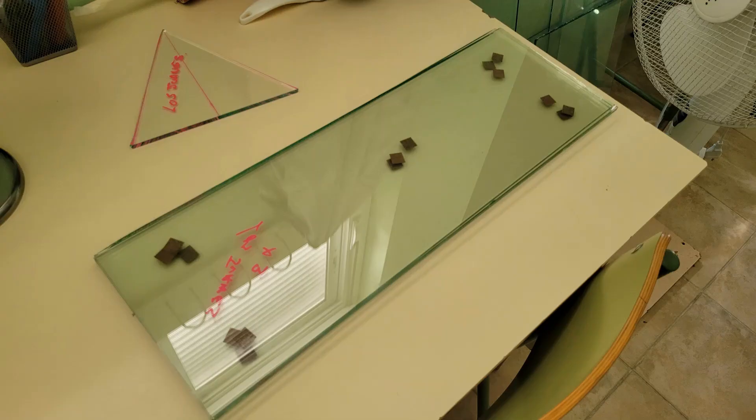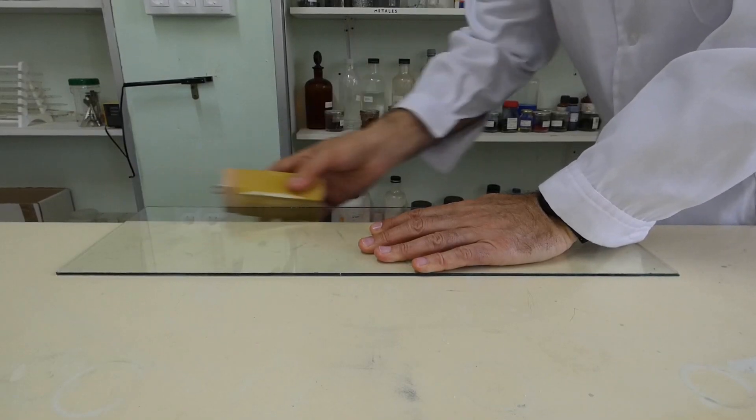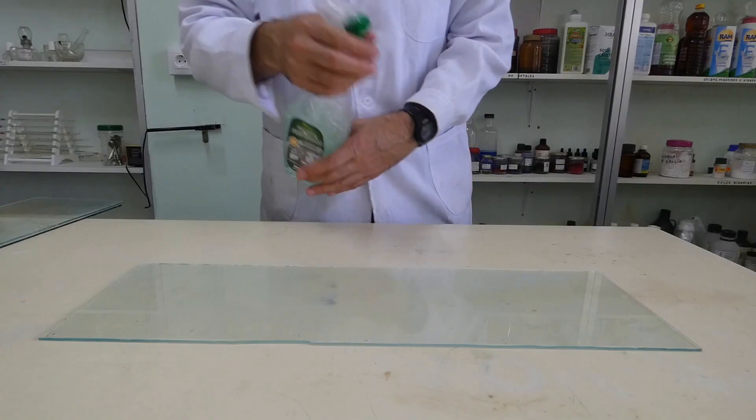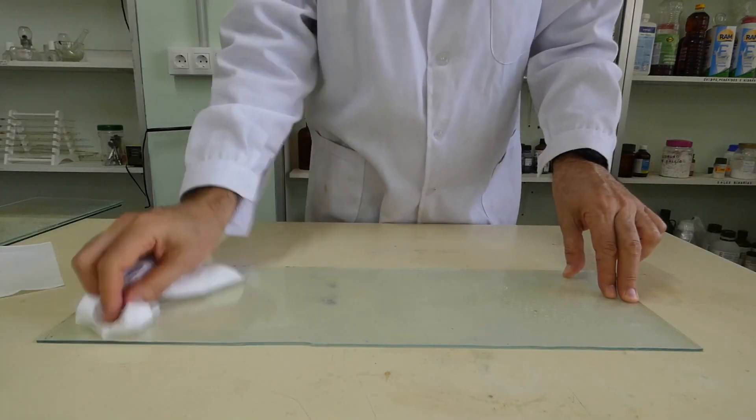To do this, order some 8 mm thick crystals in a glass shop. Sand the edges of the crystals. Clean the crystals.